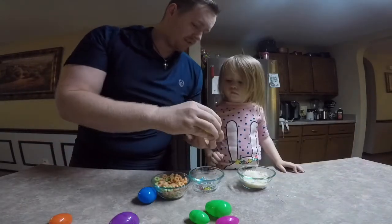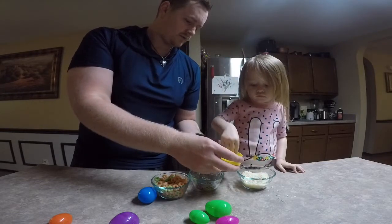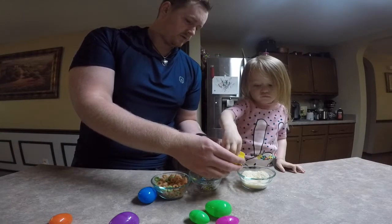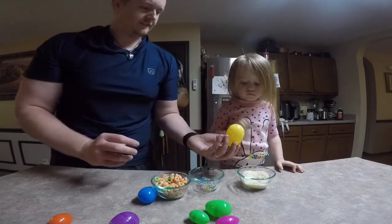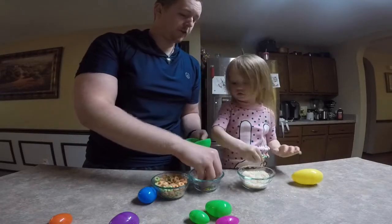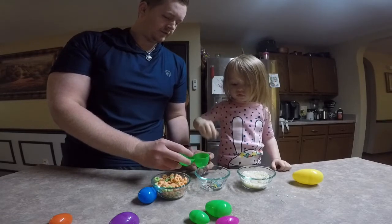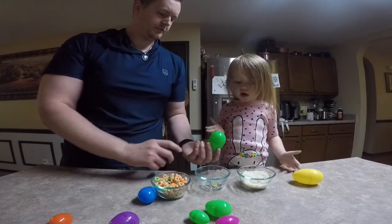Do you want to put some rice in this one? Then we're gonna close it. You wanna shake it? You want to put paper clips in this one? One at a time — two paper clips. All done.